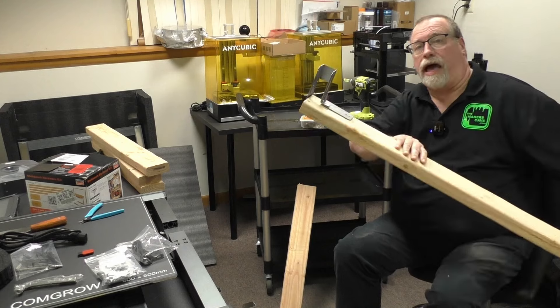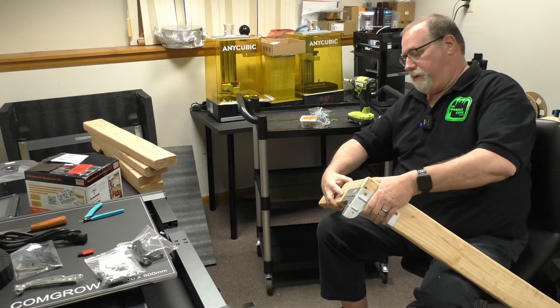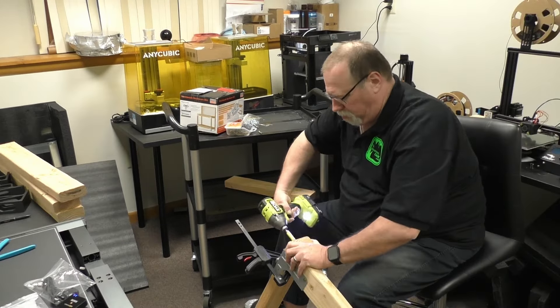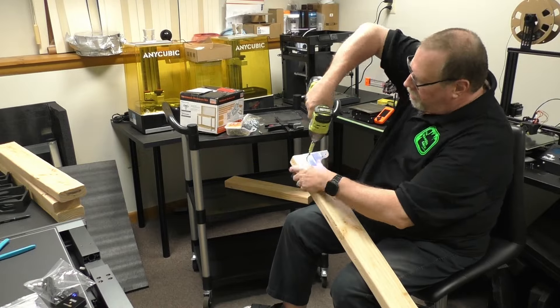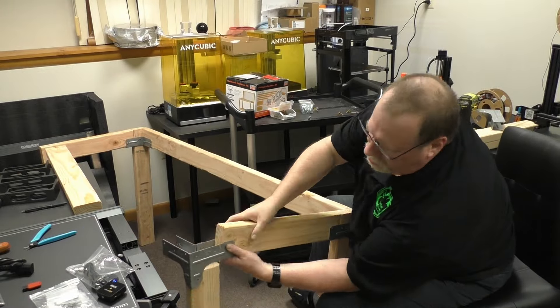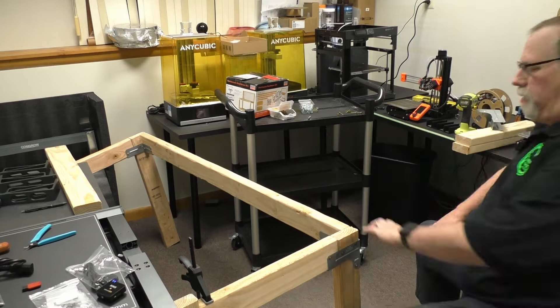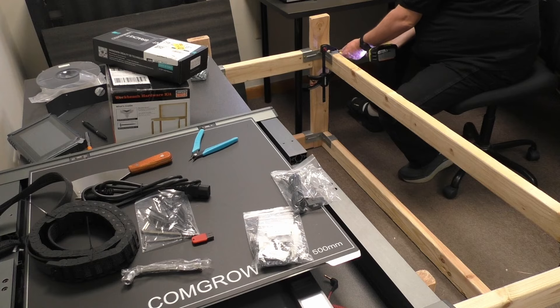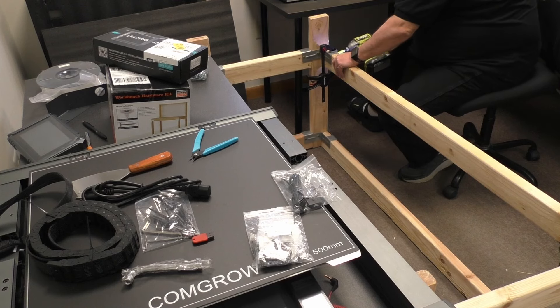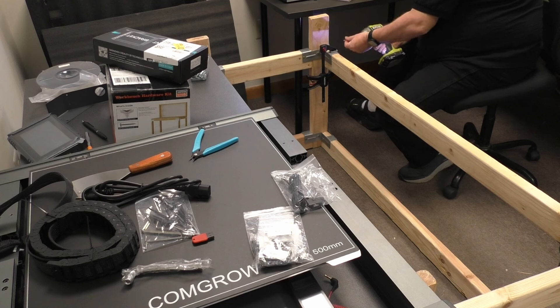All the long stretchers now have a bracket. All that's left is to take these short ones and put them in. Once all the top members are in, you go ahead and put the bottom struts and rails in — those will later be a shelf that I can put a piece of wood on. I'm going to attach those brackets the same way I did the top ones.